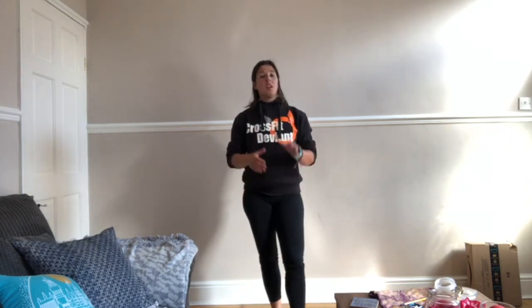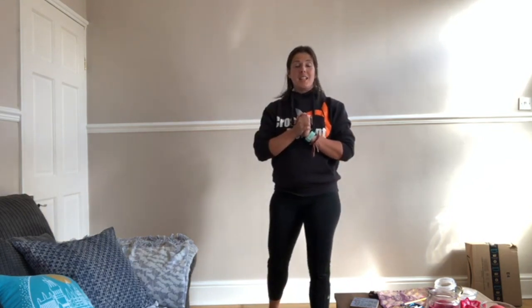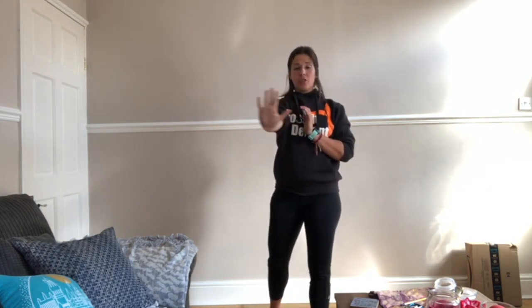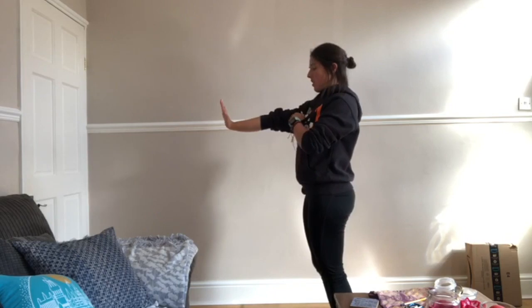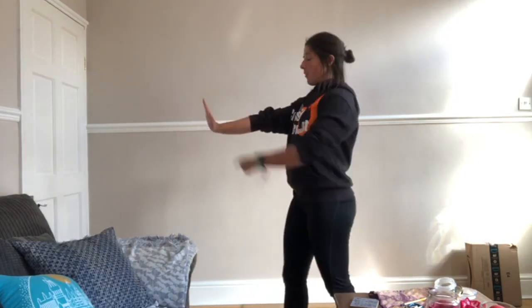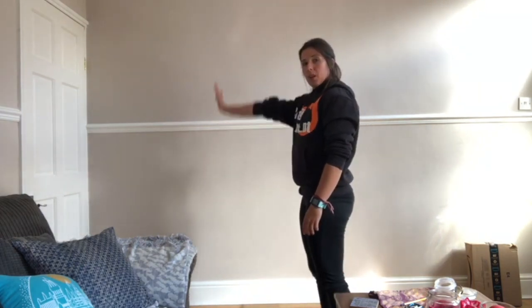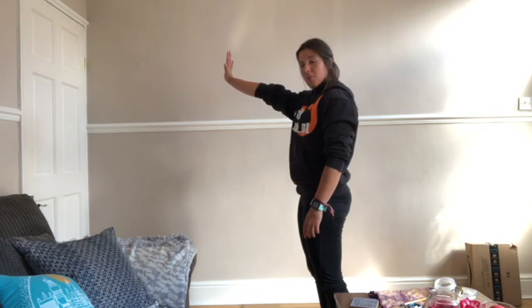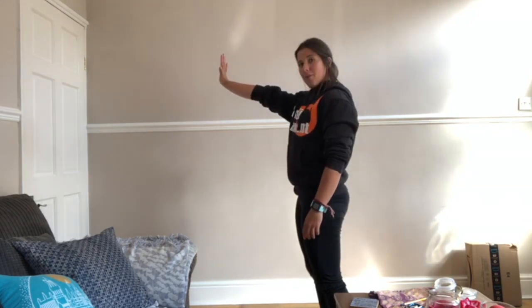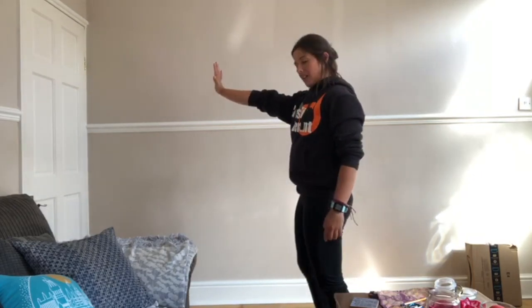Our second movement is a plank to fatigue — it's an extended plank, so we're going for a straight arm position. With your straight arm position, the best position from a fatigue perspective is making sure the wrists, elbows, and shoulders are in line. What we sometimes see with a straight arm plank is people have their arms a little bit higher than shoulder level, and that means the shoulder has to work harder to maintain that.